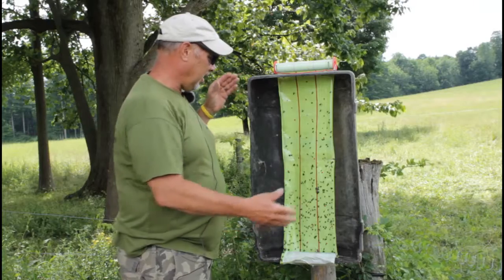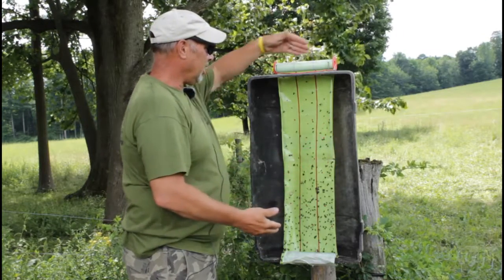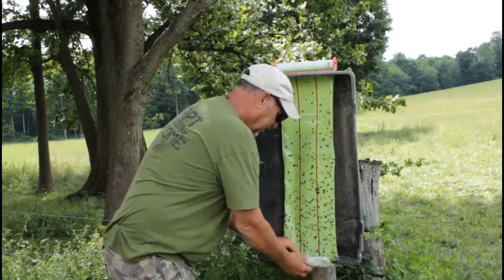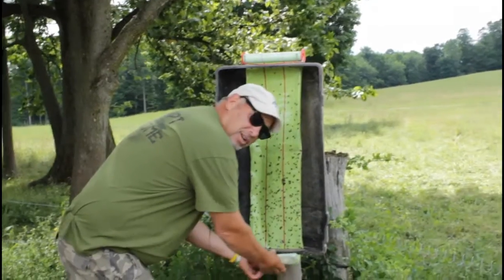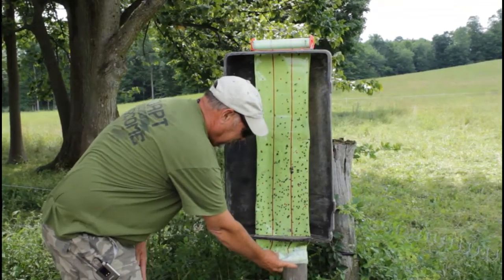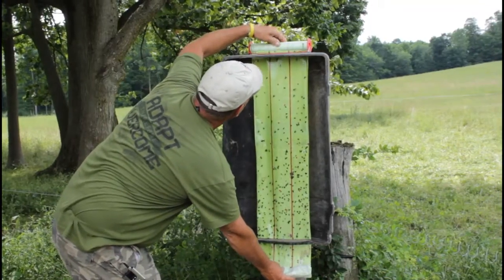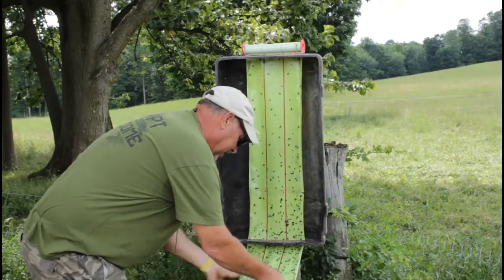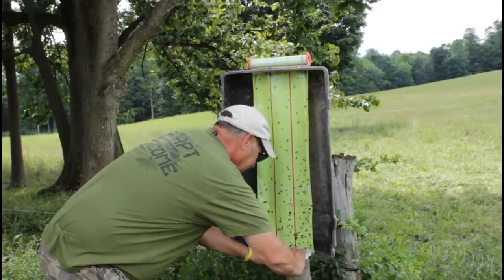I basically created this out of a soap barrel — I made a couple of slits with a chainsaw, then I put a screw right here, and basically I have a curtain, or a sticky shade.